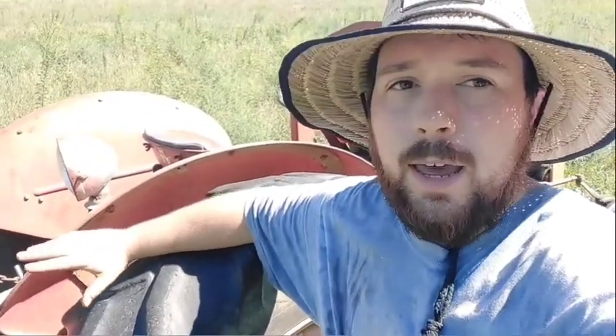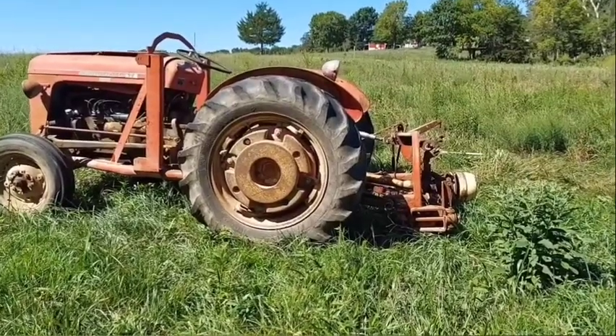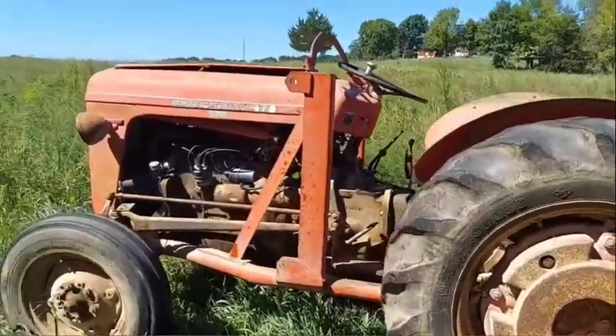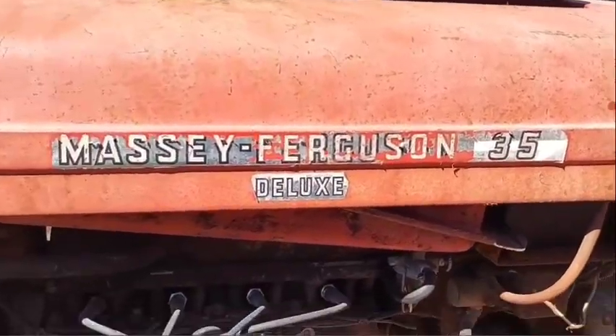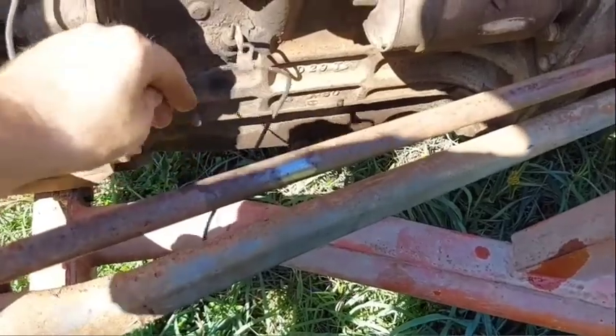We're now in a hayfield and I just started haying. I want to show you the goods and the bads of what we've got going on here. This is my grandpa's old MF 35 Deluxe. This thing hasn't run in a decade or more and I had to do a lot of work to it to get it running. There's still work to be done as you'll see here.